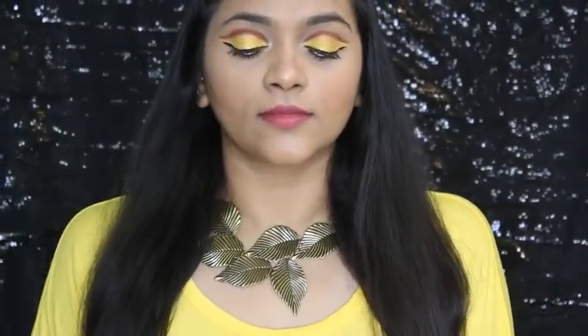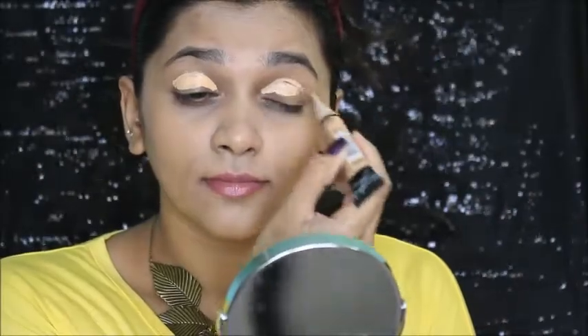Hey, I'm back with the third day, third color — this is yellow, inspired by the rainbow as I had mentioned in all my videos. Let's get started. I've already done my base and eyebrows to save some time.